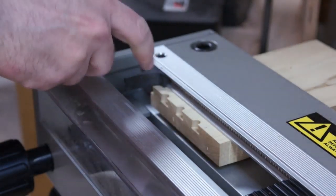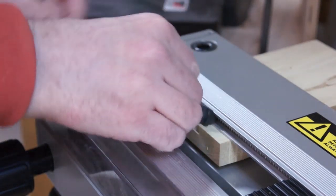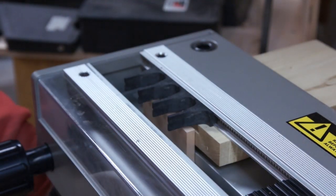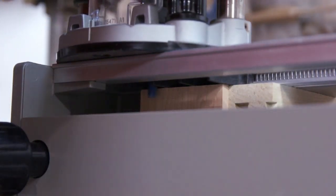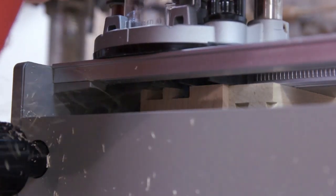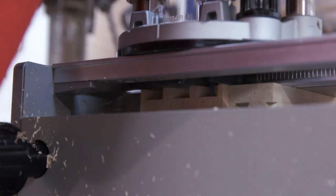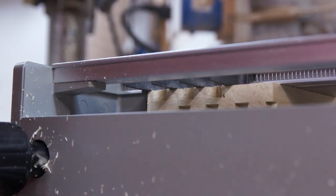I swap out the tail guides for the pin guides, and there's a different set of guides for each angled bit. When you route the pins, the best results come from doing a shallow climb cut across the front going from right to left, then going in and doing the same thing on the back, and then taking out the middle.